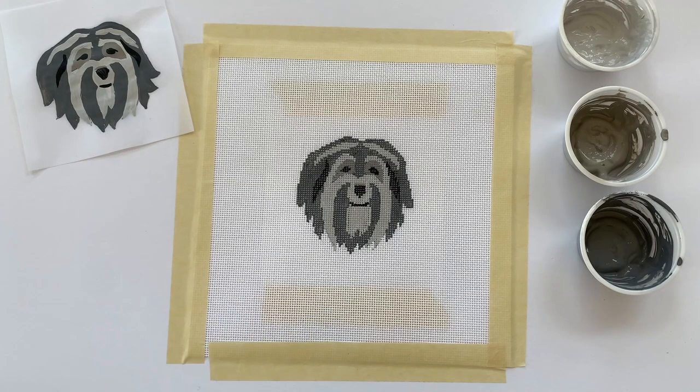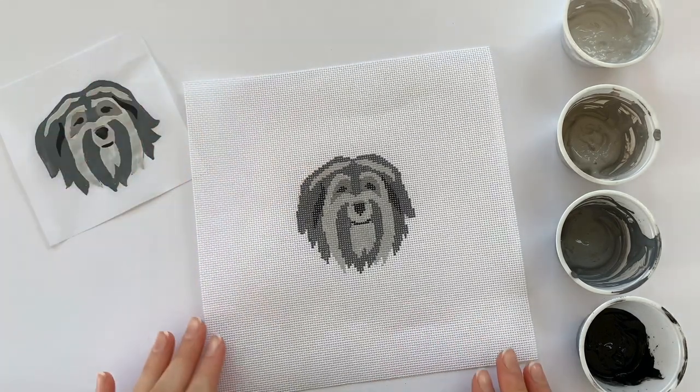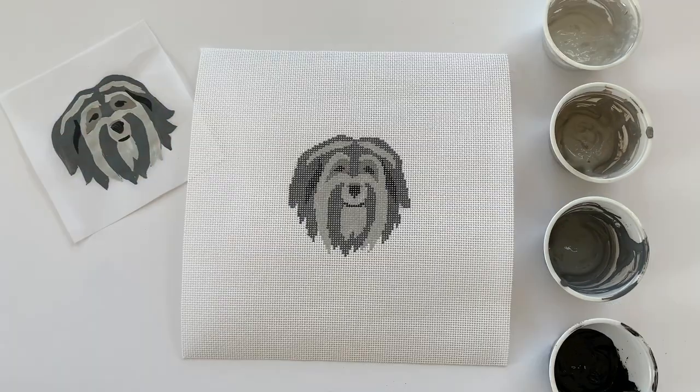I think he looks pretty great, and so we're all done painting. At this point you can go ahead and make any final adjustments, let him dry completely, and then peel off the tape — and you are ready to start stitching.